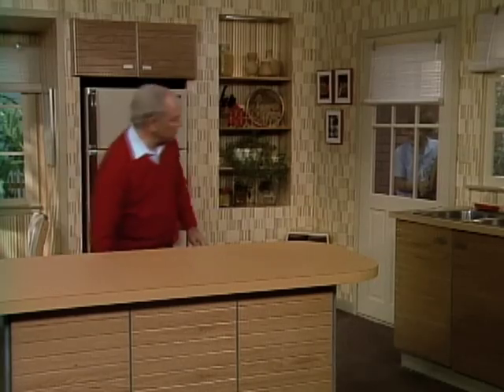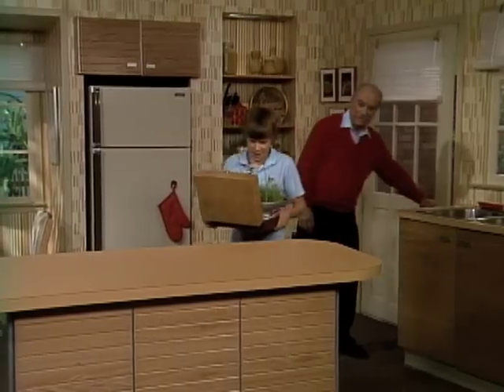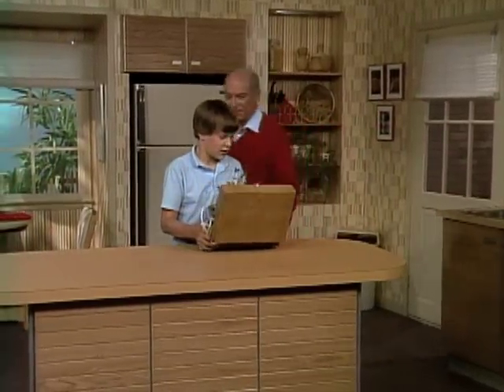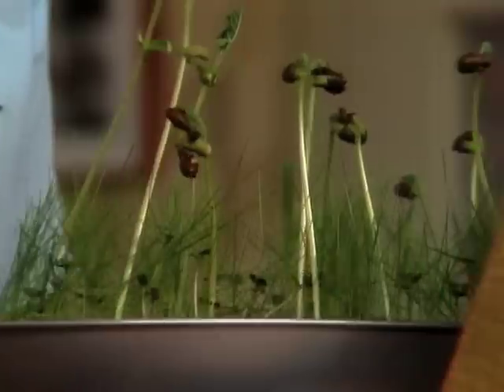Mr. Wizard? Hi, Jason. Hello. Come on in. I see you have your experiment with you. Yeah, but I don't know. I think there must be something wrong with your seeds. They must be sick because they all started to lean.